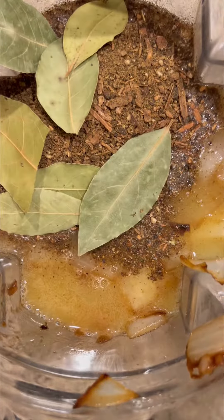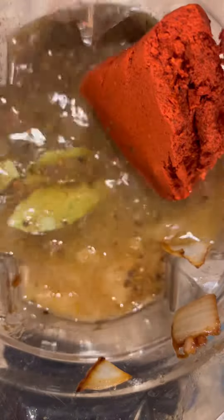In a blender, add your browned garlic and onion, bitter orange juice, your spices, achiote paste, and vinegar. All ingredients and measurements will be found in the caption, along with some tips.